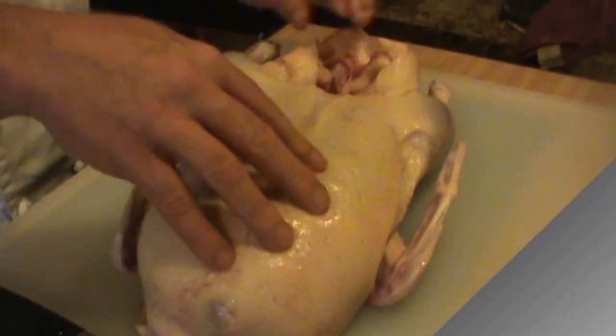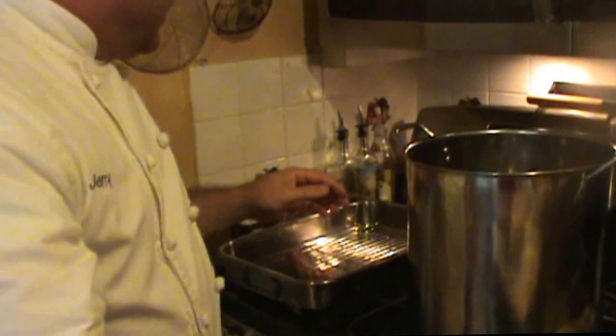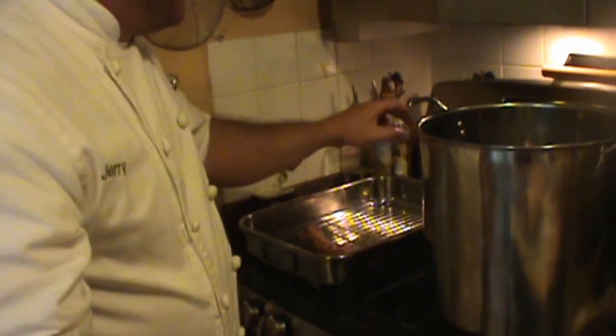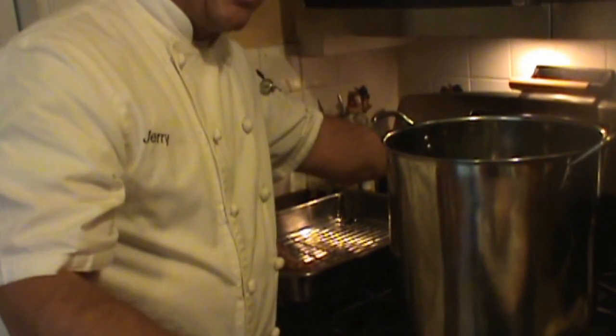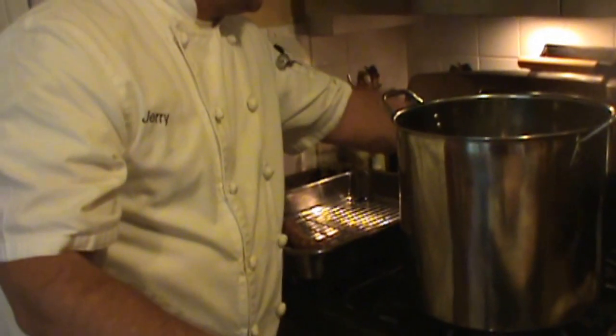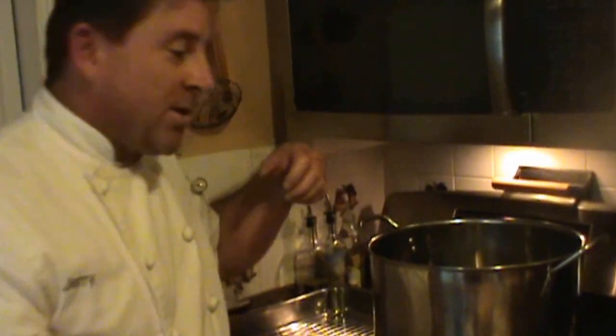The rest of the breast and legs I'm going to be using in other dishes coming up shortly. Right now I'm going to turn on my oven to approximately 375 so it starts heating through, because we want the oven to be ready so when we put the carcass onto the sheet pan it starts to brown. It's going to go for about 20-25 minutes, and what we're looking for is just to get the carcass a nice dark color.